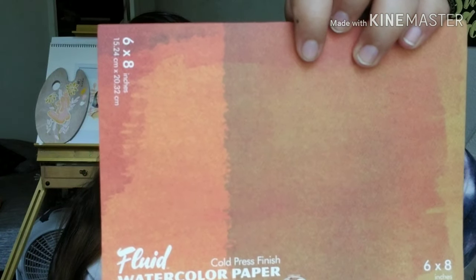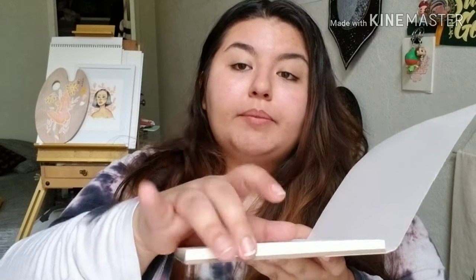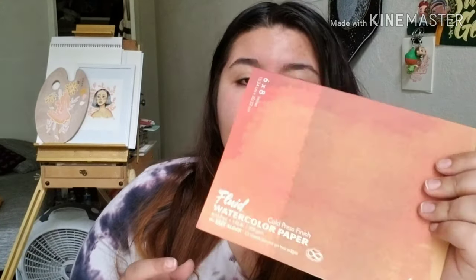The next thing was also a restock — the Fluid watercolor paper block in the 6x8 size, which I really like. It's a watercolor block, meaning the pages are glued on the sides to prevent warping from all the water you put on it. When I bought it in person about a year ago it was almost three times the Blick price. On Blick it was only around four dollars, compared to like ten or twelve dollars in person, so I grabbed it quickly. I definitely want to get the bigger sizes — it's good paper.